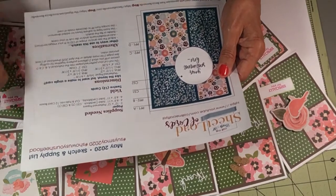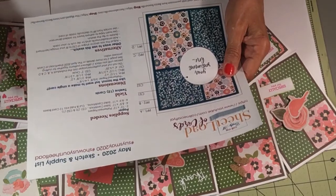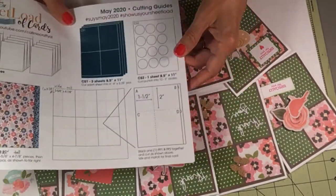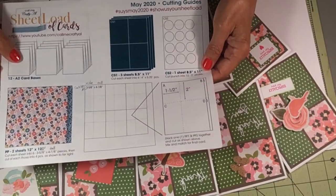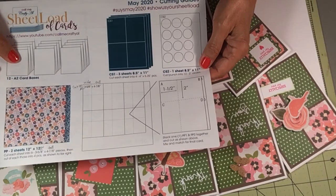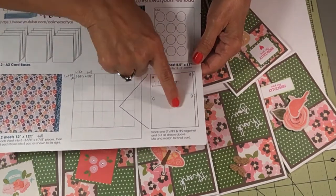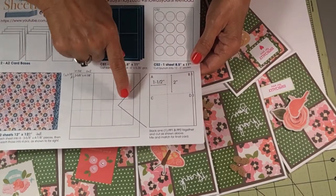The supplies needed yield 12 cards. She gives you the dimensions and alternatives, as well as other ways to use the sketch. On the back she shows you how to cut the paper — these are the card bases, A2 card base — and your pattern paper. She shows you how to cut it and then gives you an enlarged picture of how to cut it.